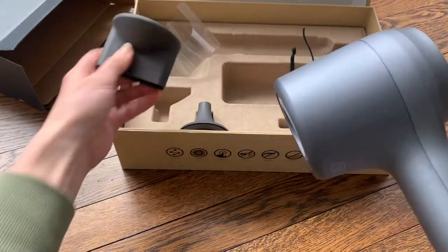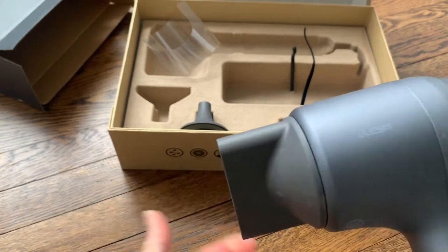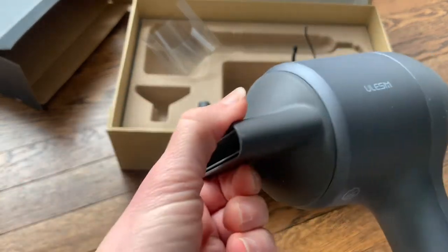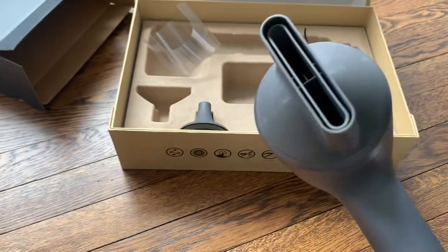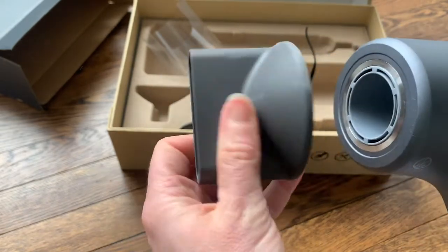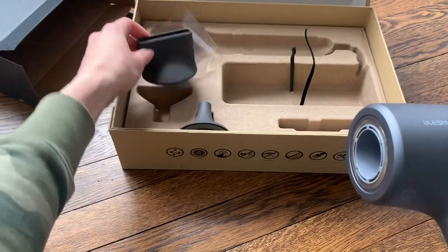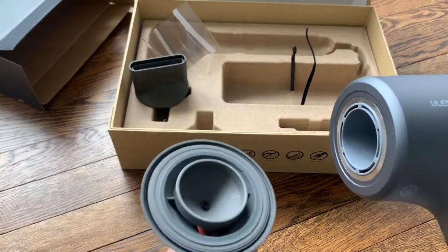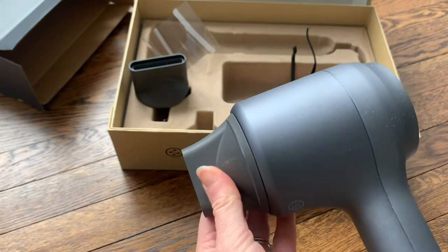Here is one of the nozzles — it's magnetic and clips right on. It has a 360-degree turn so you can aim it however you'd like, whatever is comfortable for you to hold. That one is for styling your hair, and you can switch it and use one of the smaller nozzles for smoothing your hair.